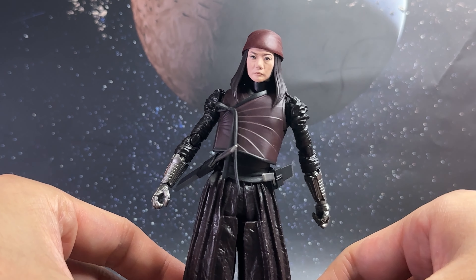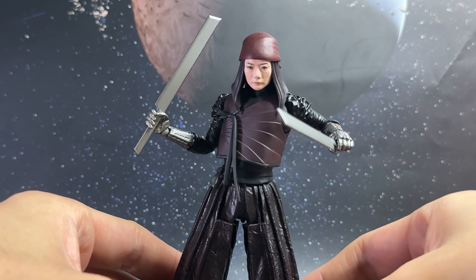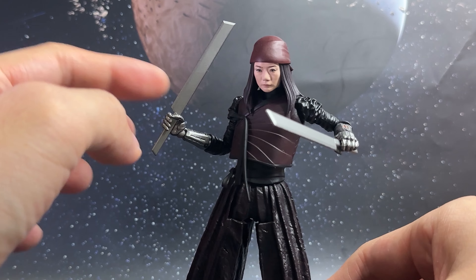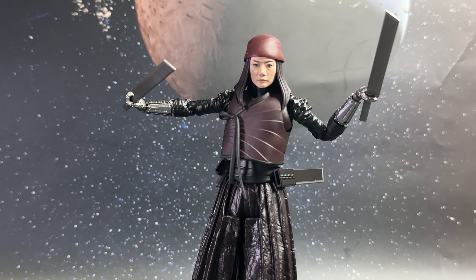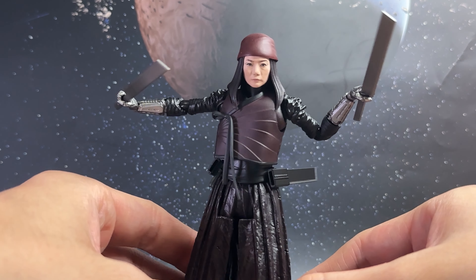Here is the second set of swords, which are the ones to be placed into the hands for that fight pose. This is the one I was really looking forward to — it does give off that trademark look of Nemesis. It's a very simple accessory in terms of materials, kind of one-dimensional, but of course very important. When Nemesis is wielding the swords, you can remove the top half from the sheaths to give it that look.